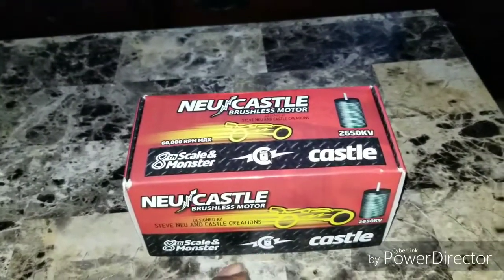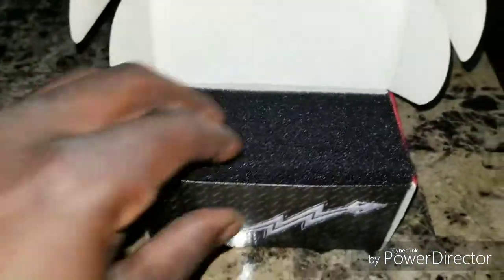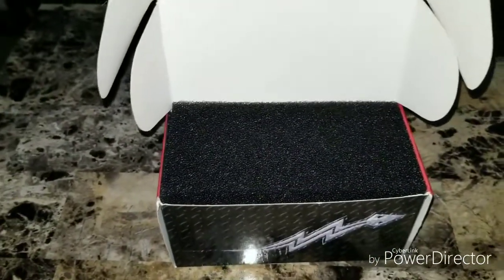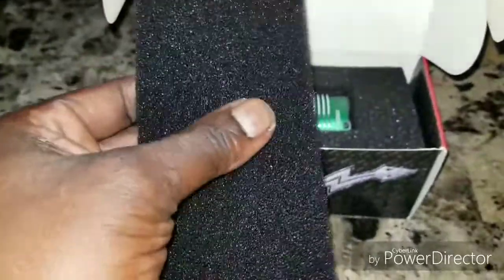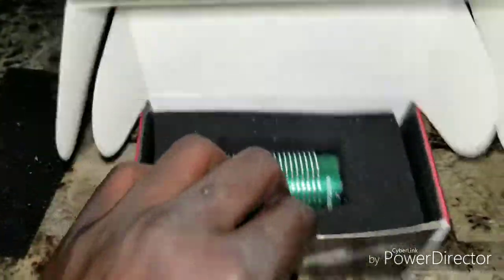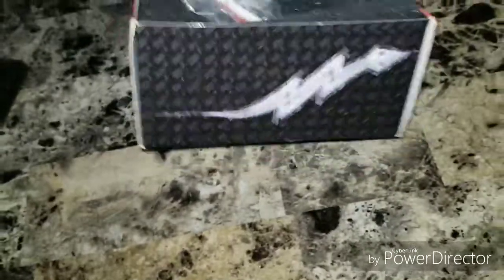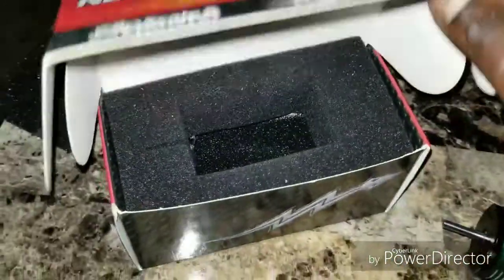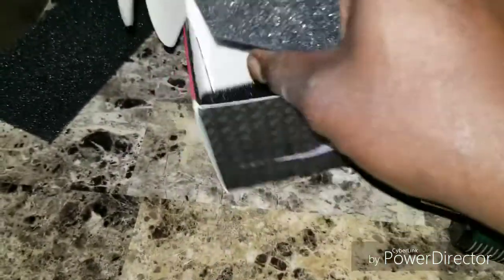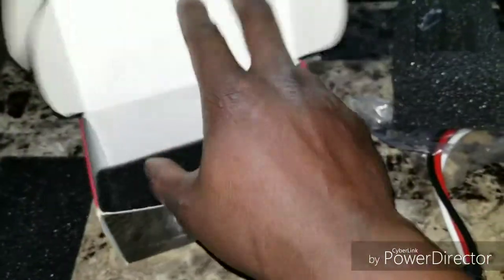Here we go, let's crack it open. You guys see the foam — JM Spec showed what to look for in his videos, how you can tell the real Castle from the fake. So go ahead and check out the foam. Here's the motor, we'll pull it out so you guys can see. You can see the Castle branding on there, made in China, all that good stuff.